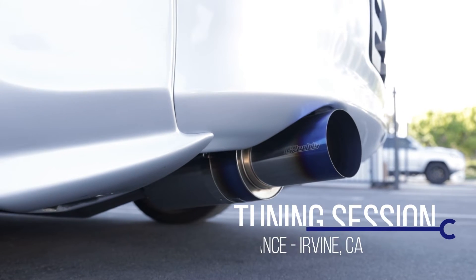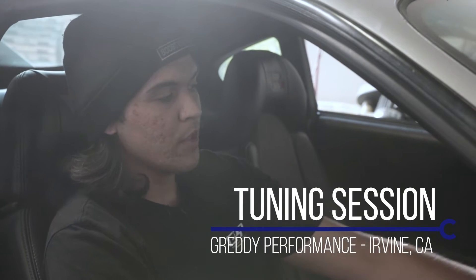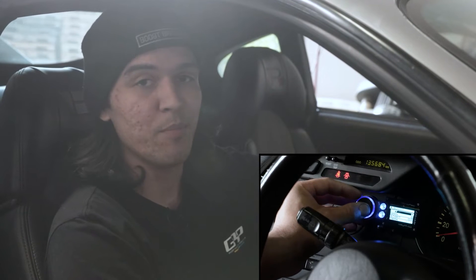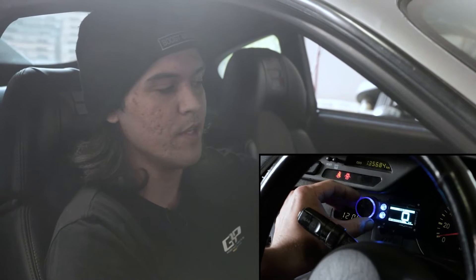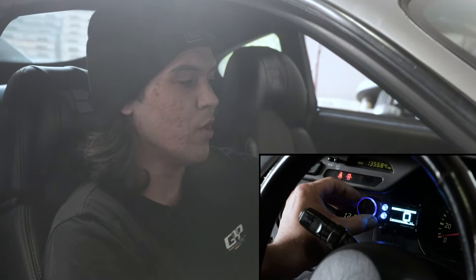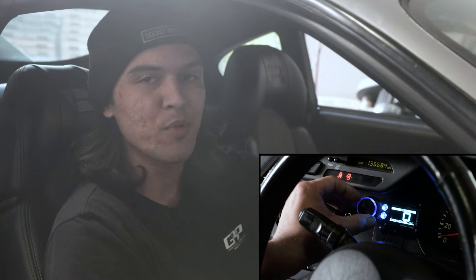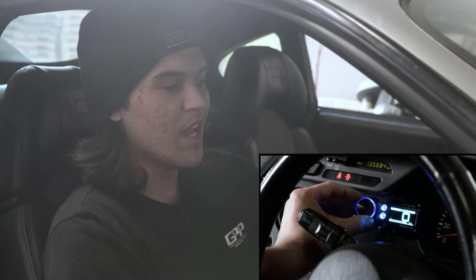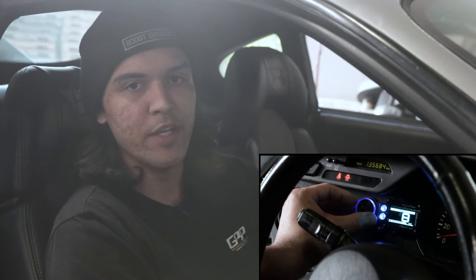Once you get your boost controller set for the low boost setting, go ahead and press the mode button. We're going to start with the set boost, which is basically a percentage over the stock wastegate. Normally you're going to want to start with around 5 to 10 percent in small increments just to figure out what exactly those increments equate to in boost levels.